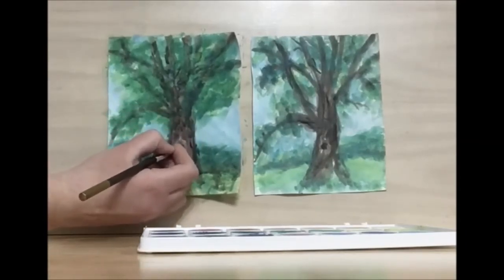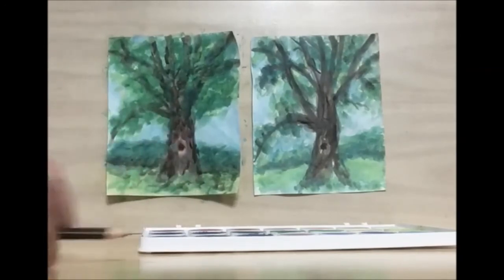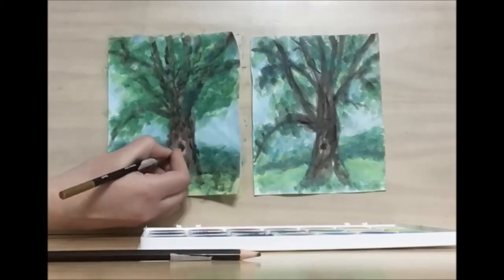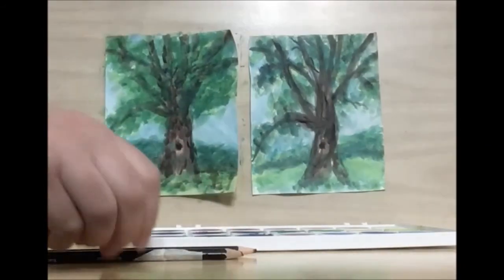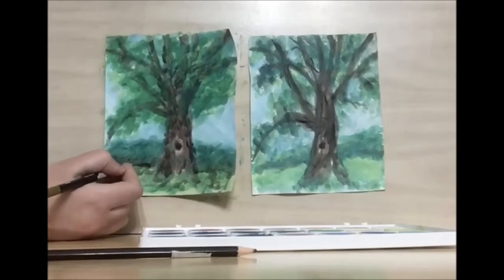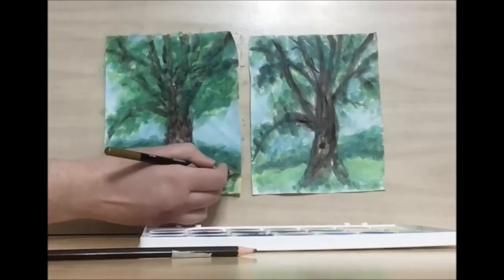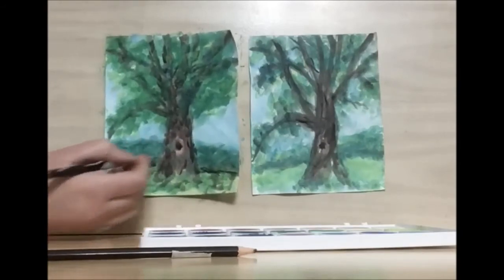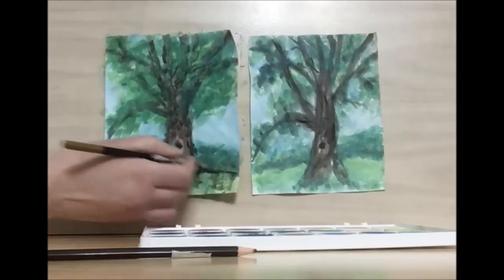So I'm going to use a dark brown because I really want the inside of my trunk to stand out. And I'm going to use a black for some shadow. I'm also going to use the black for the horizon line, and I'm using a jagged line here because I don't want it to be perfectly smooth.